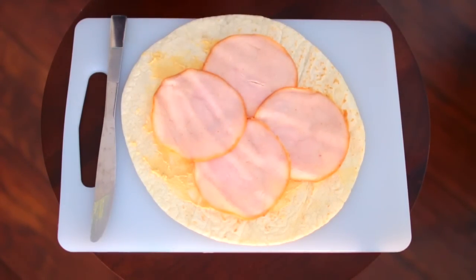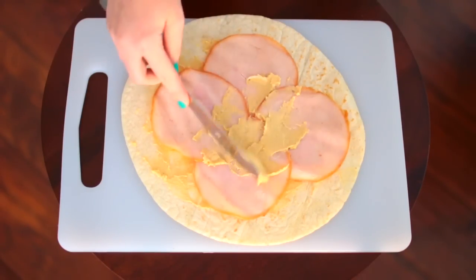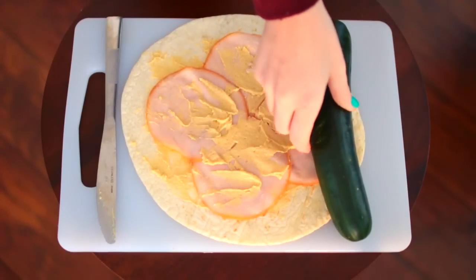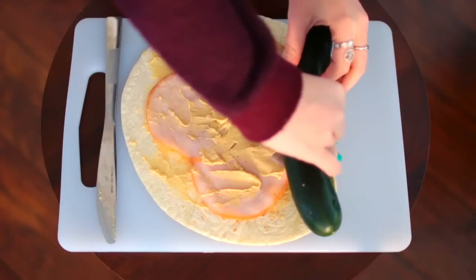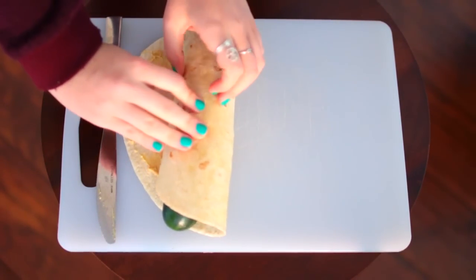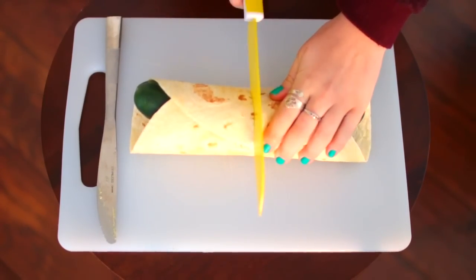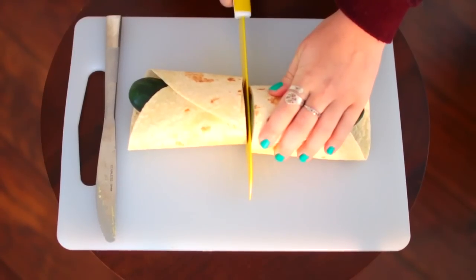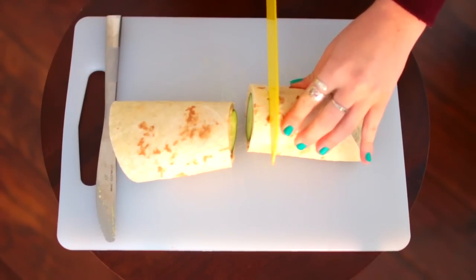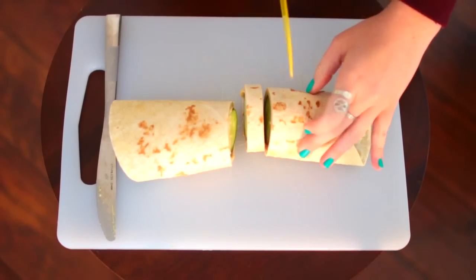So then I add a layer of turkey cold cuts, and then on top of that I add more hummus so you'll have another sticky layer. Once you have that hummus spread on, you're going to grab a cucumber and roll this whole thing up. Once it is rolled, you're going to slice it, and then you have yummy cucumber wraps that taste amazing. You could also just eat it as a wrap, biting right into it.